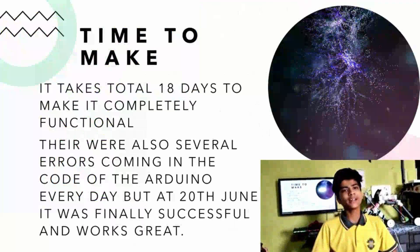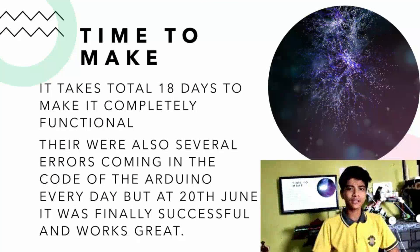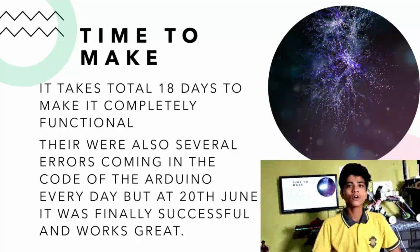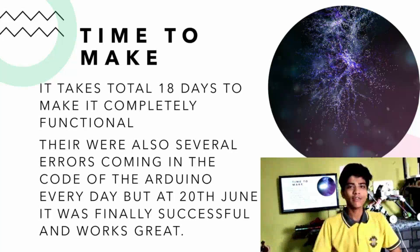It took a total of 18 days to complete and make it functional. There were also several errors in the Arduino board, which were finally fixed on June 20th, and it was successfully working.